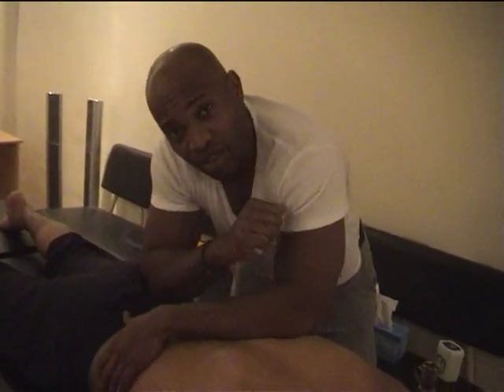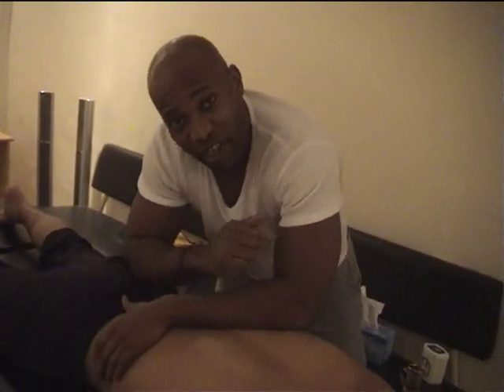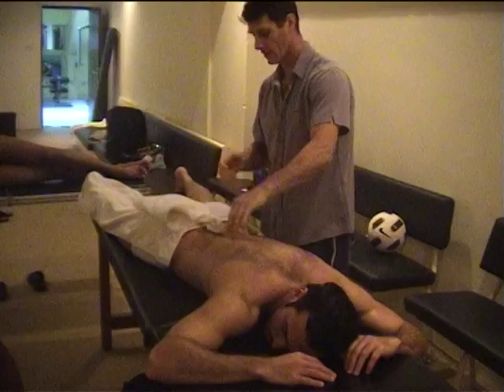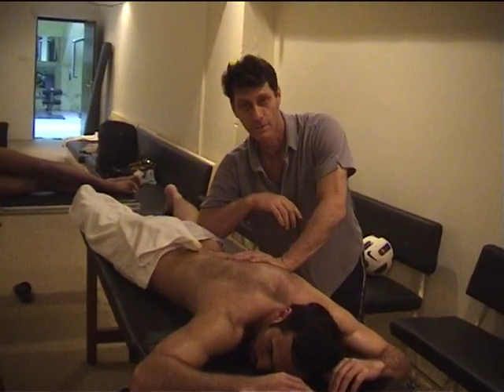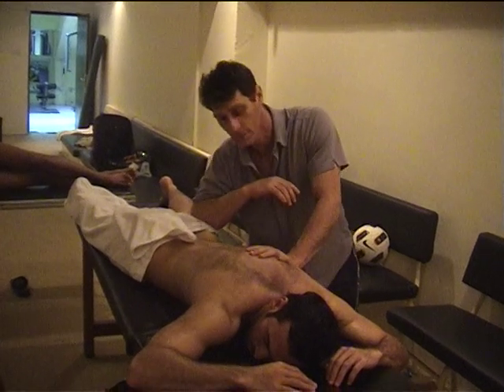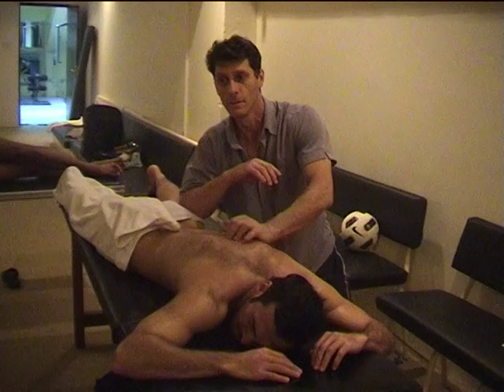Just getting those elbows and boots there — some of those boots reduce the tension — getting ready for the game. Terence has got one, I got the other, getting some pure fullness muscles, some glutes, just giving him an overall workout.